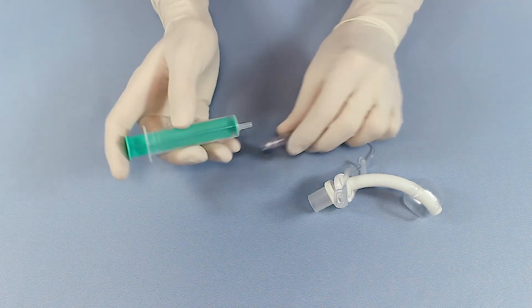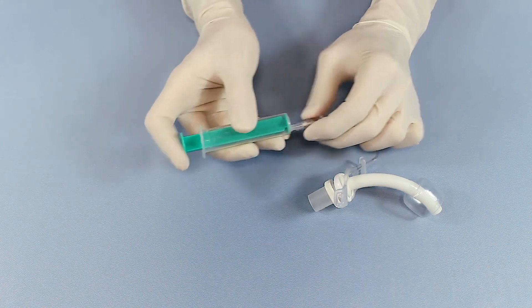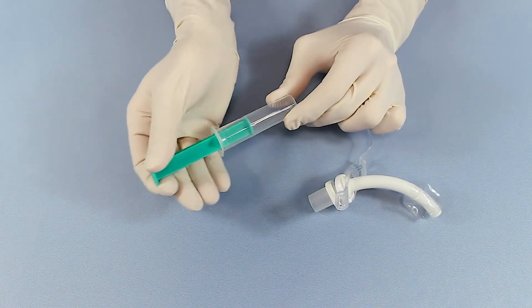A cuff is generally deflated using a syringe to ensure complete emptying of the cuff.